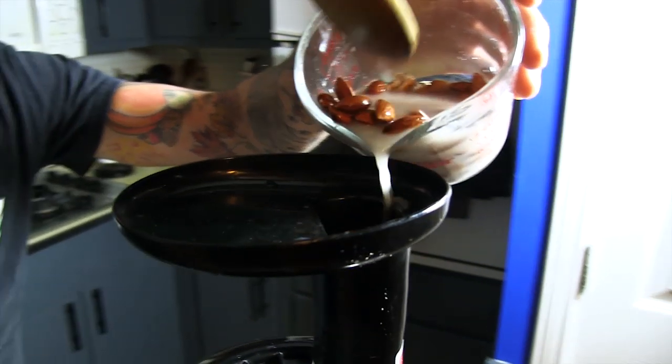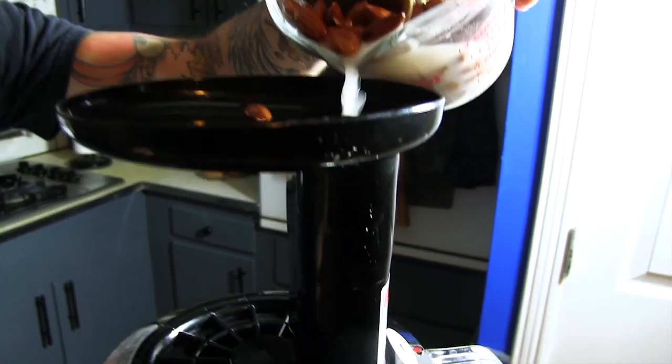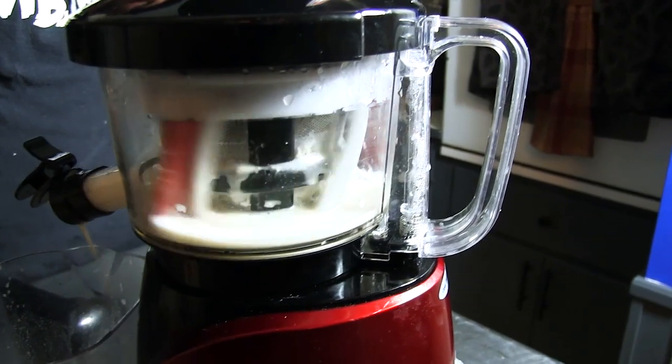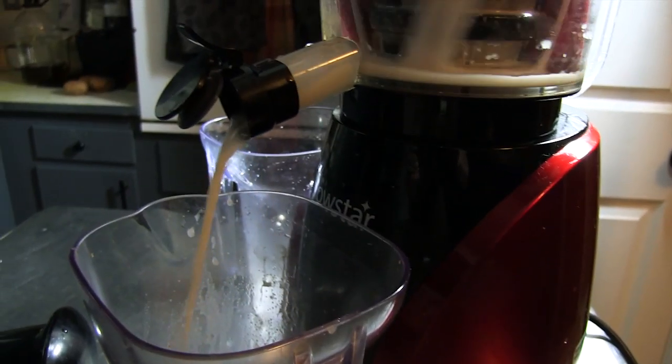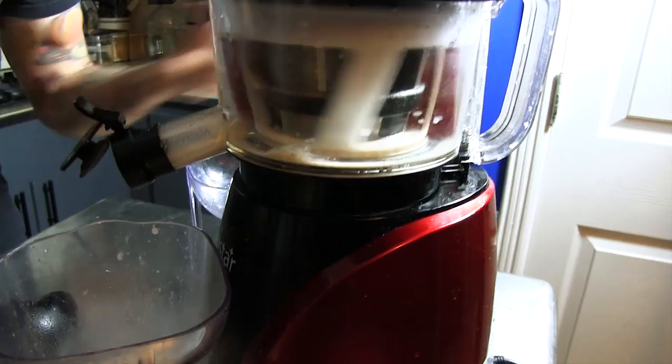It's a really quick and easy way to make your own nut milks at home. What I have here is one cup of almonds soaking in one and a half cups of water. All I have to do is pour it right into the juicer. You want to add the almonds and water nice and slow because you don't want to jam the machine up — a little bit of water, a little bit of almonds, and just keep going until you run out. And this is what we have — delicious, and it was that easy.